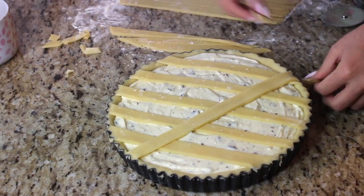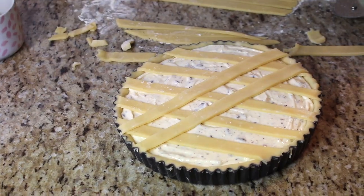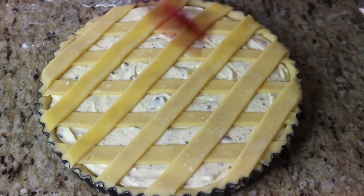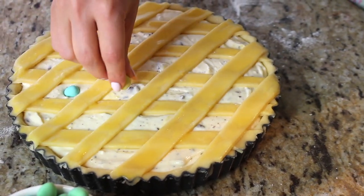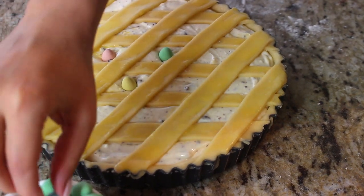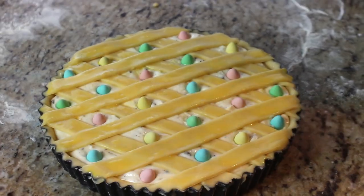It almost looks like a little Easter basket! If you have leftover dough, save it — I'm even going to make a little mini pie with the extra filling. Now for the Easter touch: I'm doing an egg wash over the crust — just a whipped egg brushed on to give it nice color in the oven. Then I have pretty little mini eggs, and I'm placing one in each little opening where you can see the ricotta, for a festive and colorful twist. Adorable!